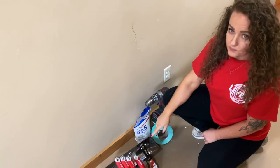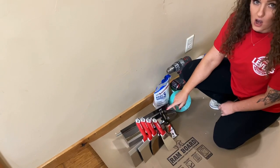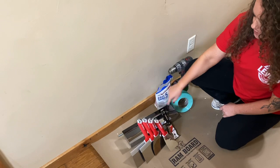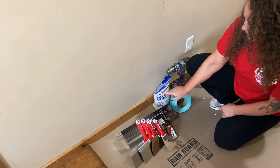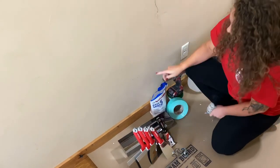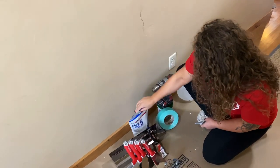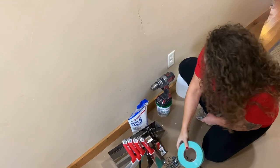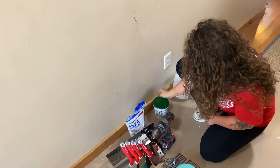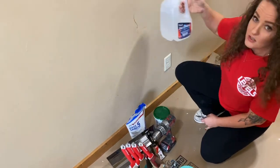I'm going to be using this kit from Level 5 — their ultimate patch kit, limited edition for the holidays. It comes with a bunch of different knives: a 10, 12, 6, 3, and a 5-in-1. It also comes with a pan and a mud whip. I'm going to be using some Easy Sand 5-Minute from Home Depot, fiberglass mesh tape from work, a drill with a pan mixer, a little pail of all-purpose, and water.